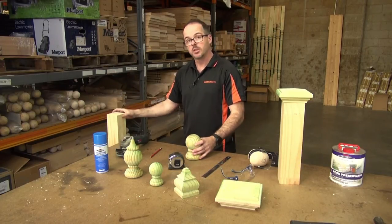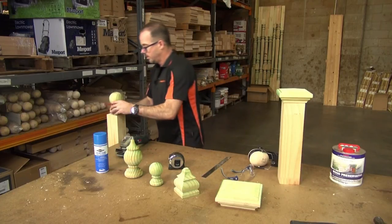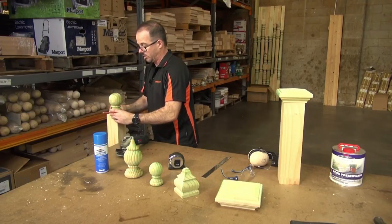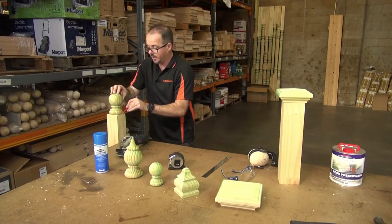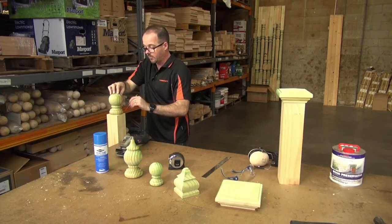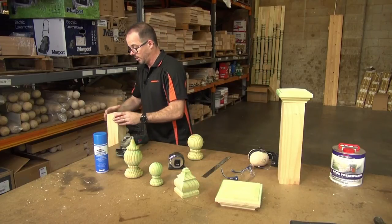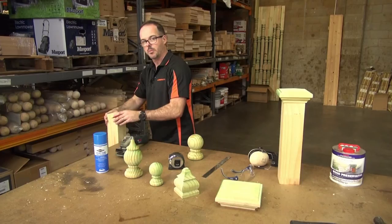So what you'd be doing — you'd have your square post like this, and then using a pencil, what we're wanting to do is mark out on the capital itself a rough line, get this nice and centred, and then just come around and mark out pretty much where we're going to finish. It's hard to see from here, but what we've actually got is a pencil line marked around, and this is what we're going to use as a template.